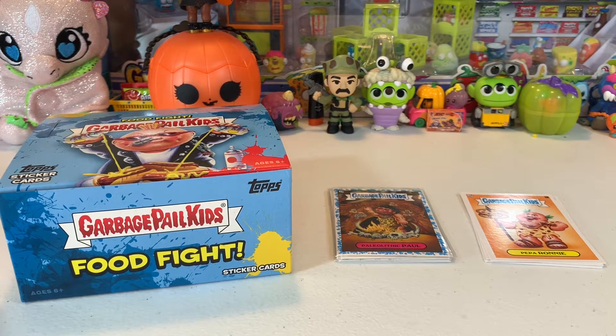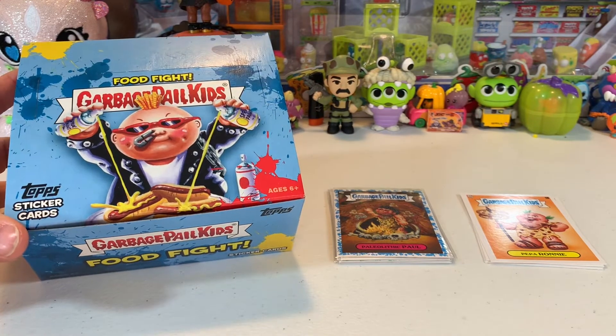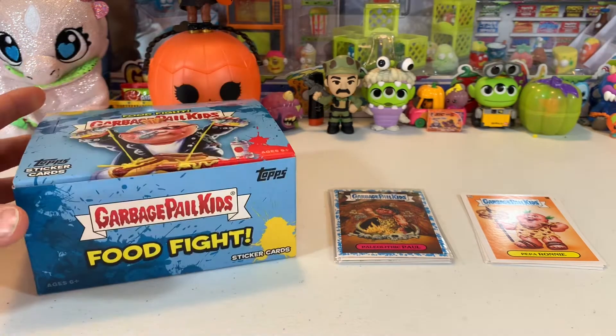What's up guys, it's Toy Time Fun Dad here, all by myself — the kids are out playing right now. I have a little bit of a different kind of unboxing today. I've been doing a lot of Garbage Pail Kids lately and this is another one — a hobby box that I got straight from Topps.com.